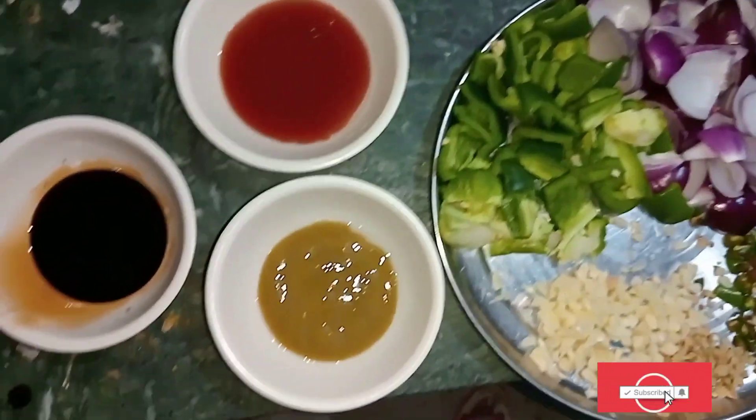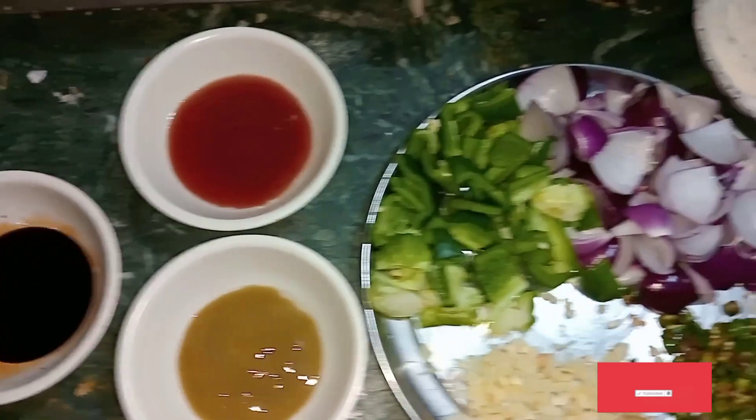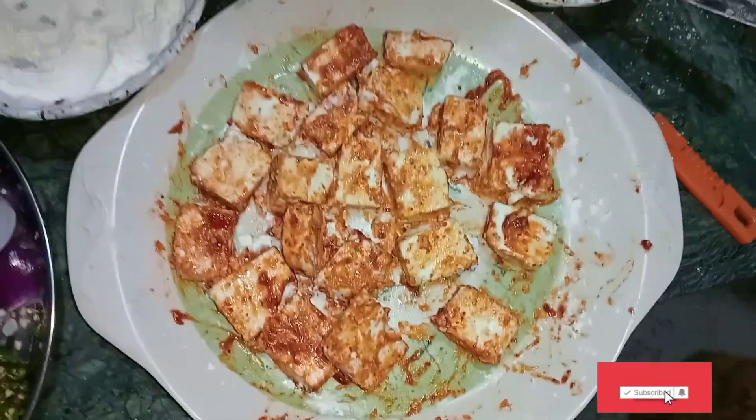Here I have to take the chili sauce and put all of it on the chili. We also have to use green chili paste, tomato sauce, and soya sauce. I have mixed all the sauces and then I have to coat up the paneer after 2-3 minutes.